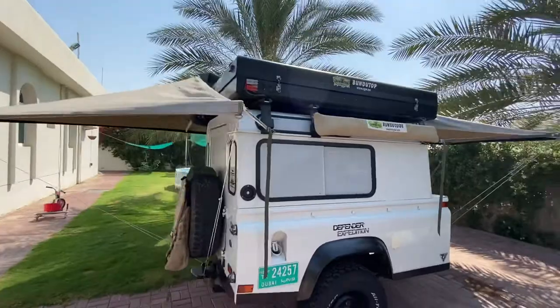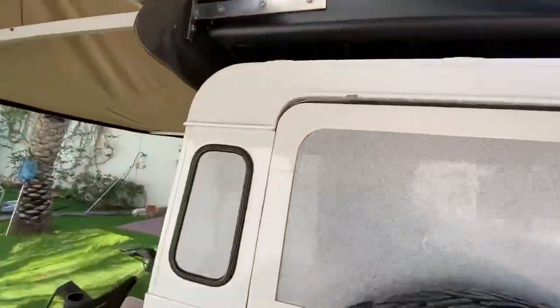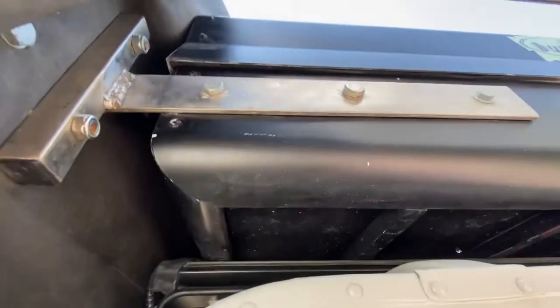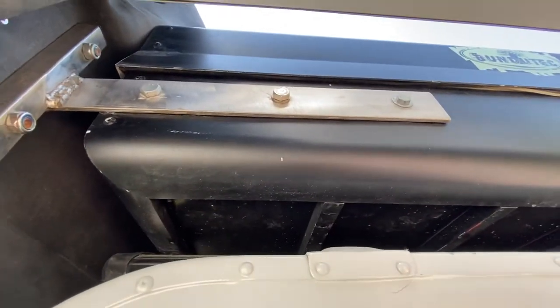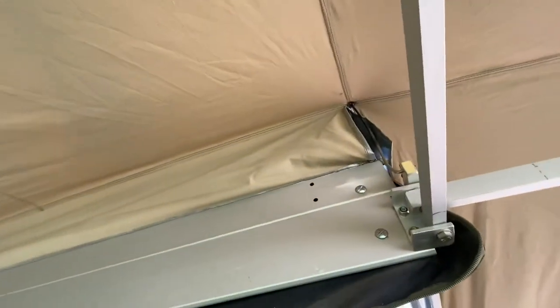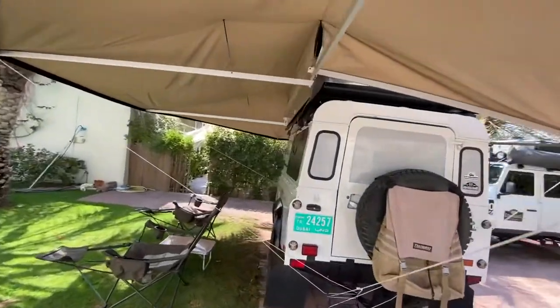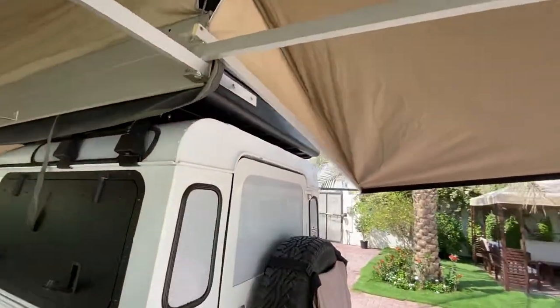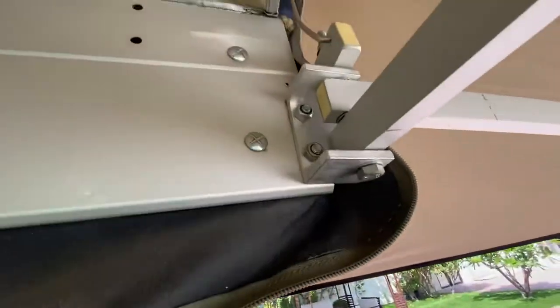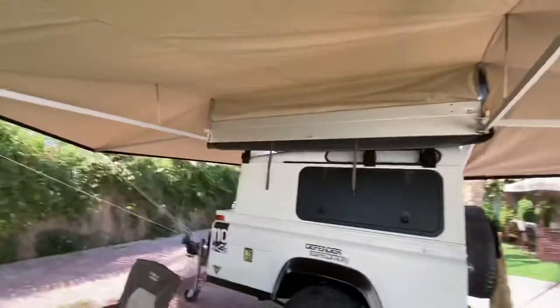This is the awning that is mounted on the tent directly with the cheap bracket that we can provide. These are the brackets — they just bolt on the side. You only need to put two big bolts on the right and on the left.